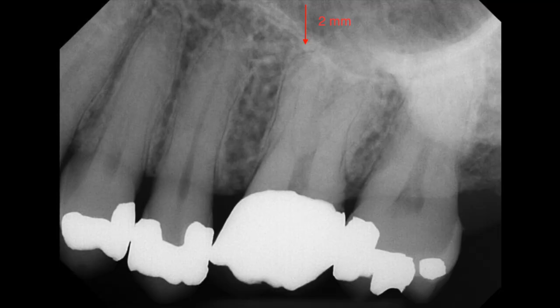For the molar periapical, capture the full length of the crowns and roots, along with the distal of the most posteriorly erupted tooth and tuberosity region. Also capture 2 mm of bone past the root apex and open contacts.